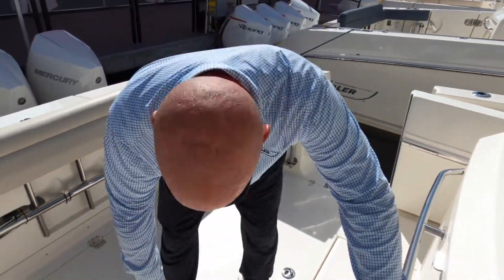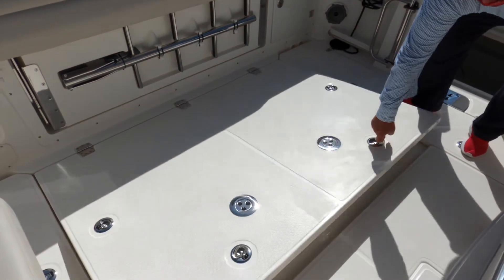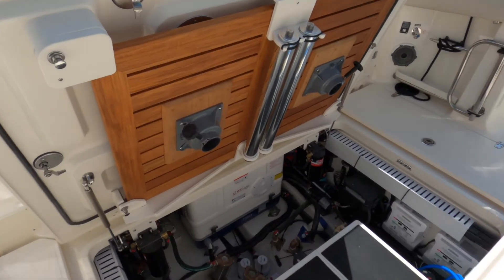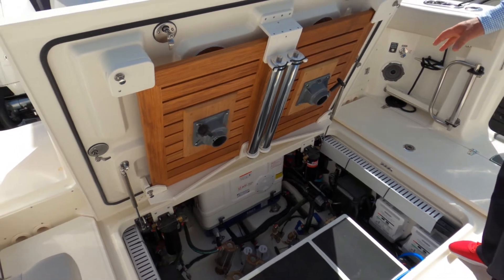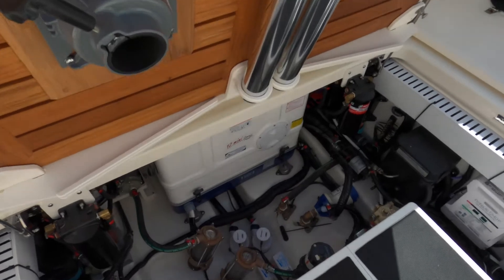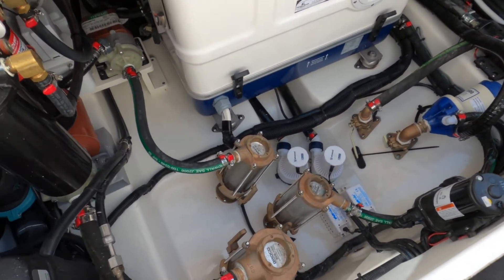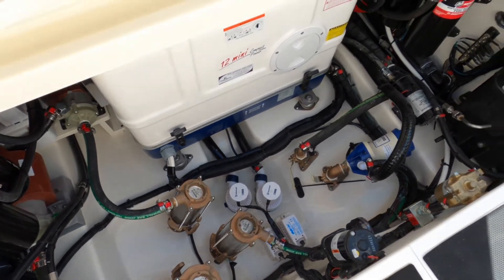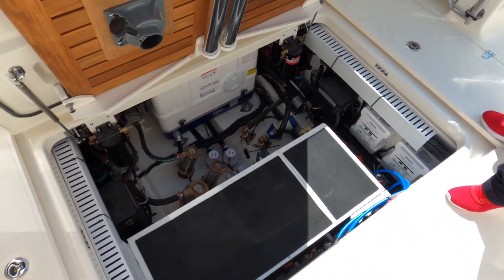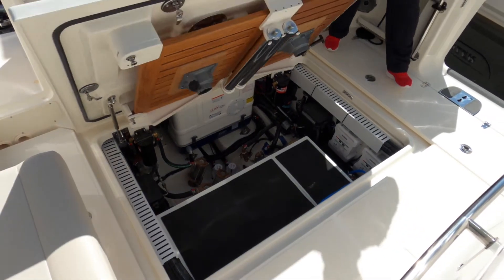Let me take you down into the mechanical area for a quick look. Here you can see dedicated storage for the cockpit tables, the fuel filters, the 12KW Fischer Panda diesel generator, the bronze through-hulls — all grounded, yacht-quality through-hulls — along with the Mercury power steering pumps and all the other pumps that make up the fabric of this boat. Water manifolds and batteries for the boat can also be found here.